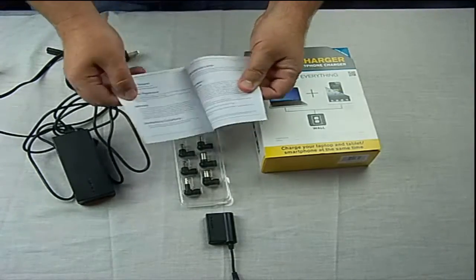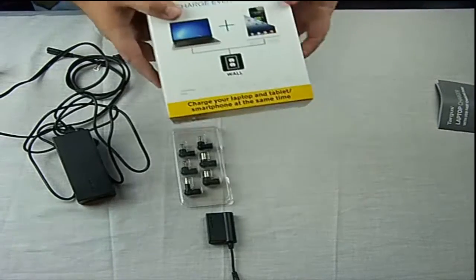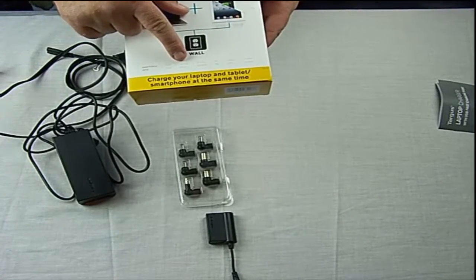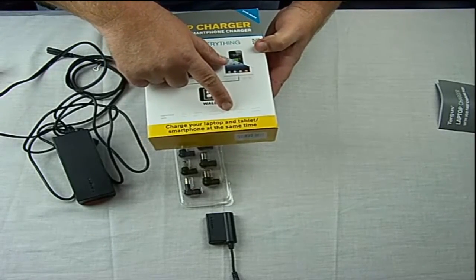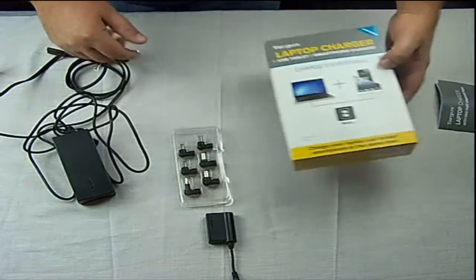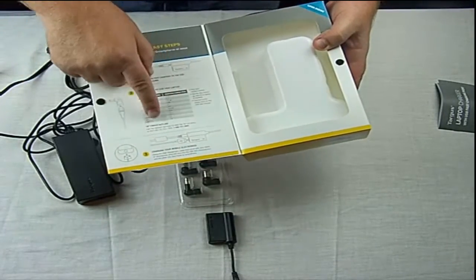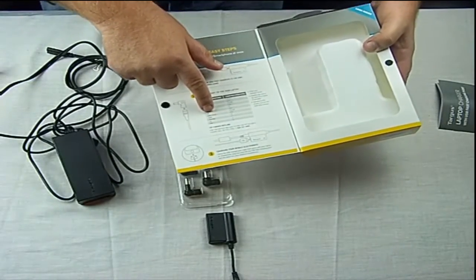This is your typical user guide, just tells you how to use things. The box on here tells you what it's mostly compatible with: Acer, Asus, Compact, Dell, Fujitsu, Gateway, HP, IBM, Lenovo, Sony, Toshiba. You open it up and it shows you which charger head will usually fit what computer.